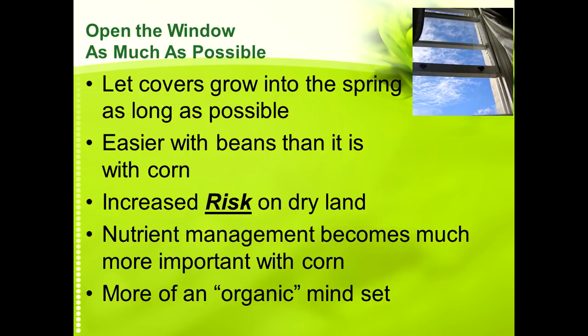You may have to adjust things a little bit. Nutrient management becomes much more important, especially important to corn. I say you need to have more of an organic mindset — I like the term David Montgomery used: 'organic-ish.' What I mean is that organic farmers don't get all nervous if they don't have corn planted by April 10th. They typically plant later because they don't have treated seed, and they're trying to let their cover crops grow for nitrogen fixation. They don't get all excited if they're not the first ones to get their corn in, and I think a lot of us would be better off with a little bit more of that mindset.